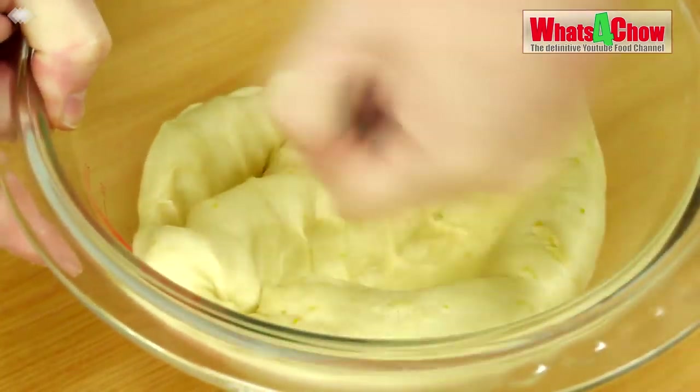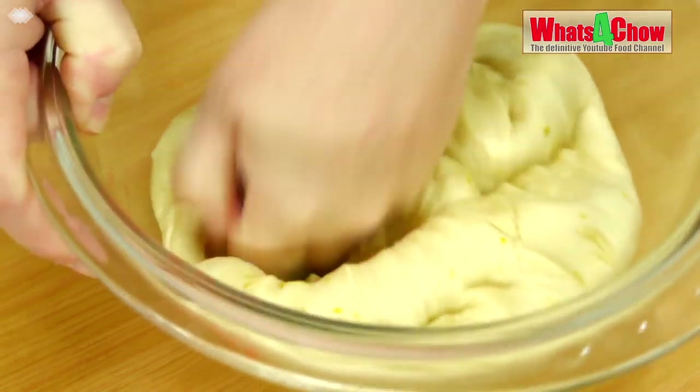Knock the dough back, re-cover the bowl and place this in your refrigerator overnight.